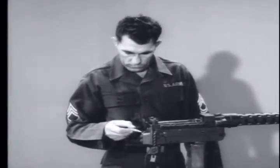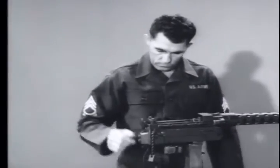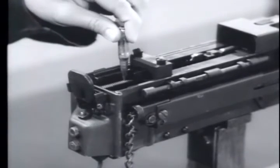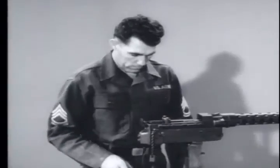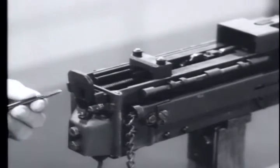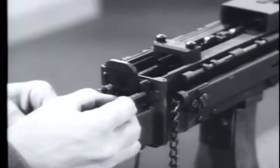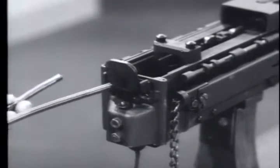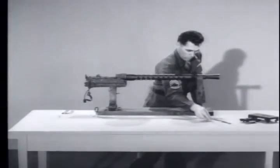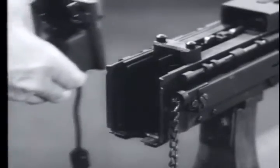Next, remove the back plate. Before you do this, make sure the recoiling parts are in the battery position. Press the trigger to allow the barrel extension to move forward — this safety measure releases the tension from the guide rods and driving springs. Then push the guide rods forward and turn them 45 degrees counterclockwise to unseat the guide rods and driving springs. Remove both guide rods and driving springs.